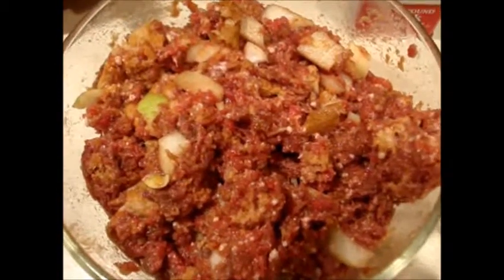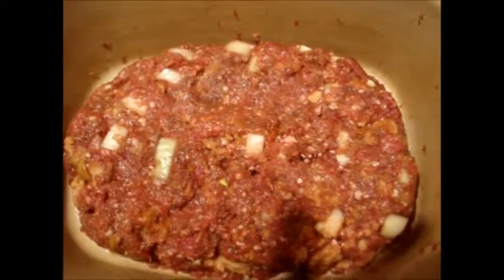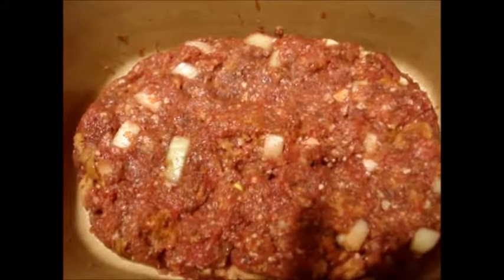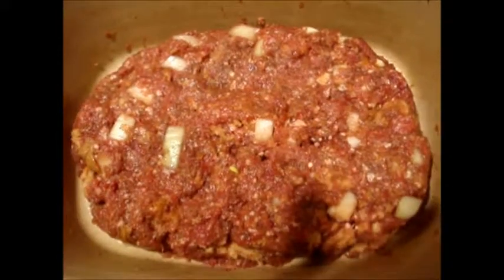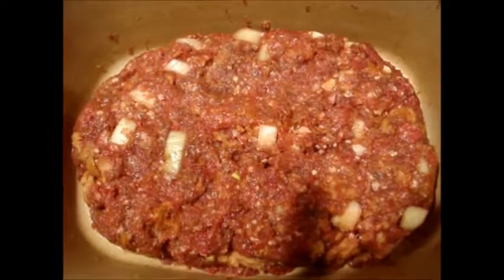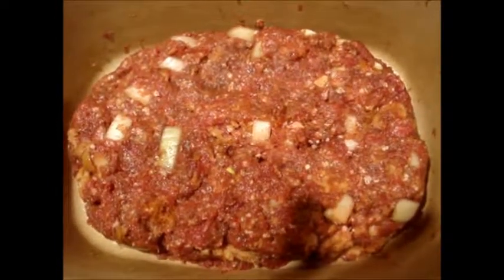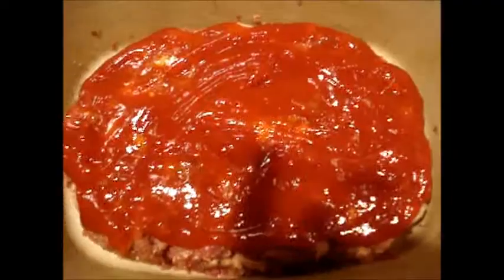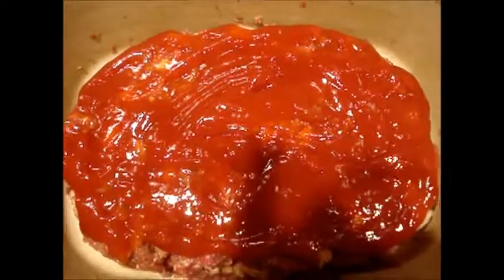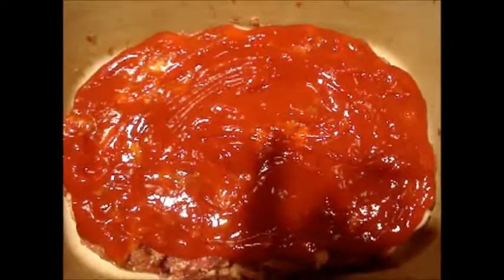I stirred that up and now it's going to go into my little baker. It's in the baker and now I'm going to put ketchup all over it, leaving a little ring around it. There's no fat in this, so we'll just see what happens. Cover it with ketchup just like icing a cake — this is the icing for a meatloaf.